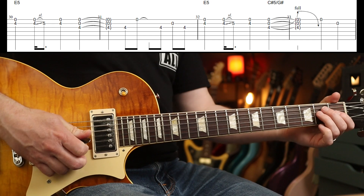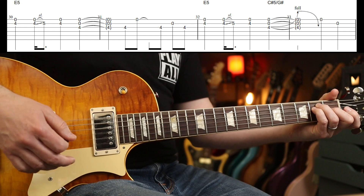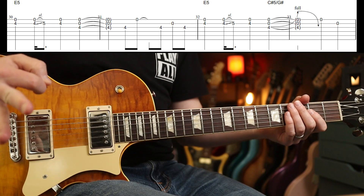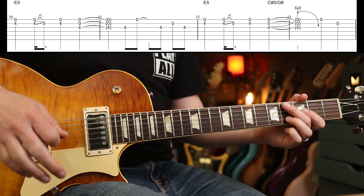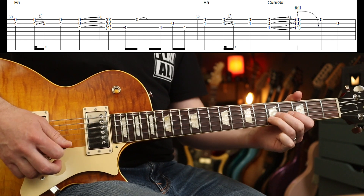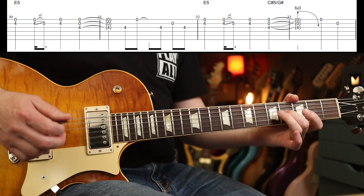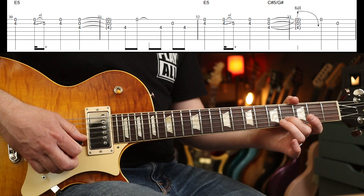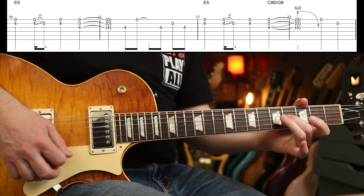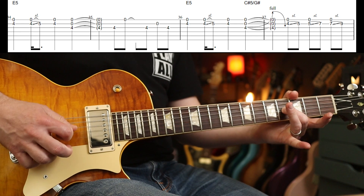Then we've got this little breakdown part. One guitar is playing E5 and C sharp 5 with G sharp in the bass — it's the same chords you were playing in the verse, if that wasn't clear. But the other guitar part goes off into something different. That's the first two times. Third time is the same as the first.